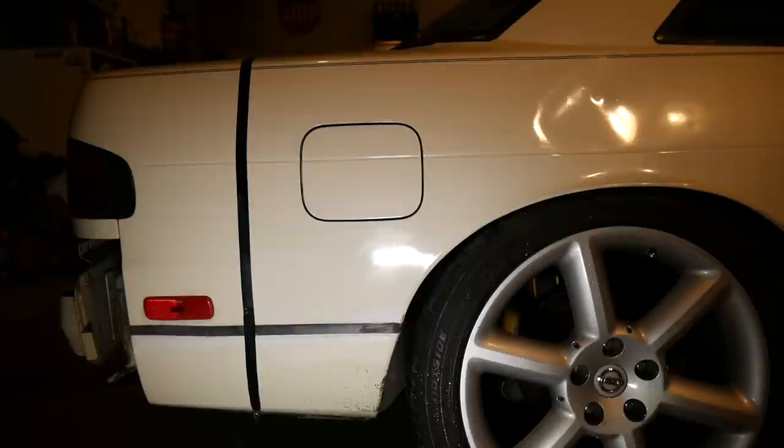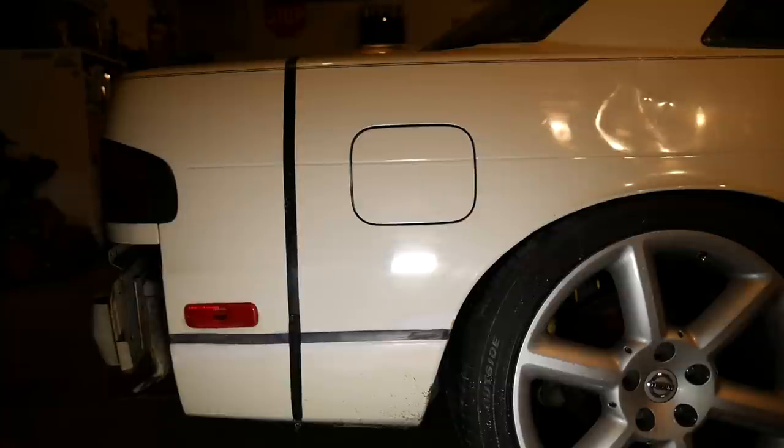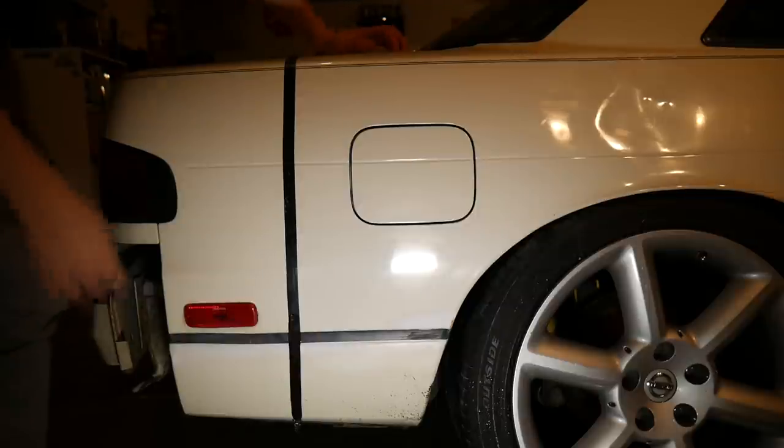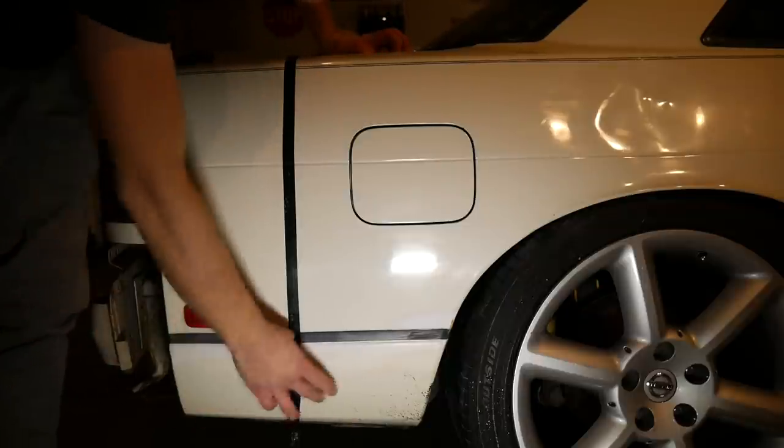Alright, so everything is buffed. And you can already kind of see that on the right it's slightly shinier — not by much. So we're going to peel the tape off and see how she looks. I didn't do anything down here, honestly too lazy.